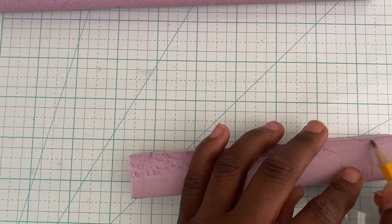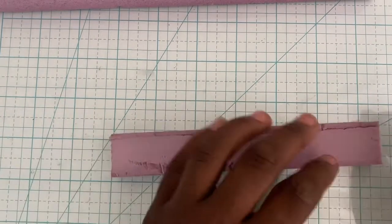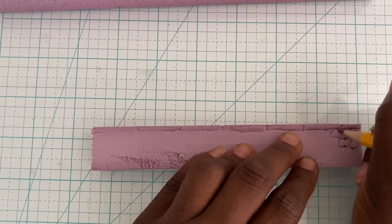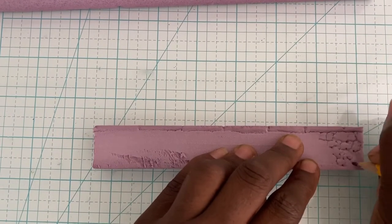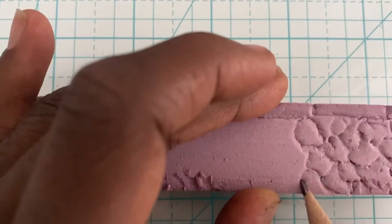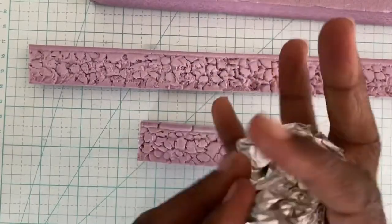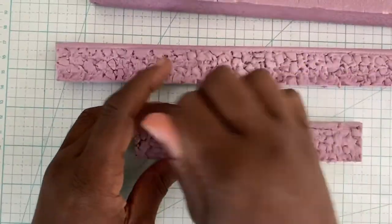Draw out some rectangles to indicate the top stones on your wall, then draw the side view of your wall on the front and back. Use a pencil to draw outlines of tiny stones all along both sides of your wall.